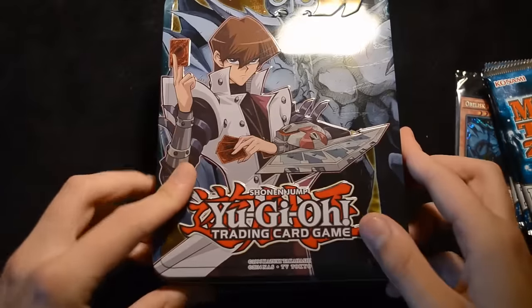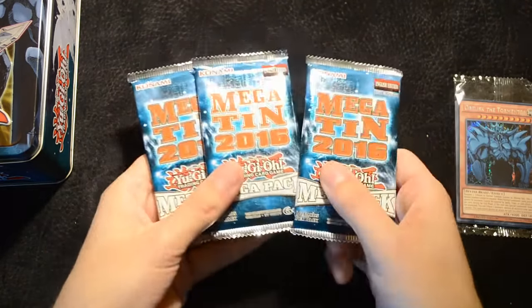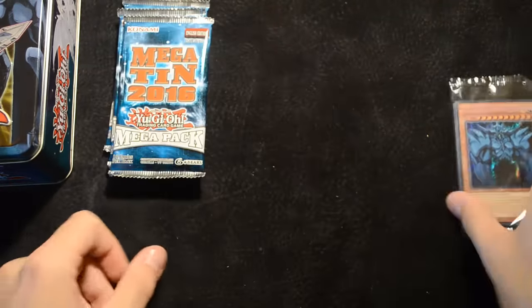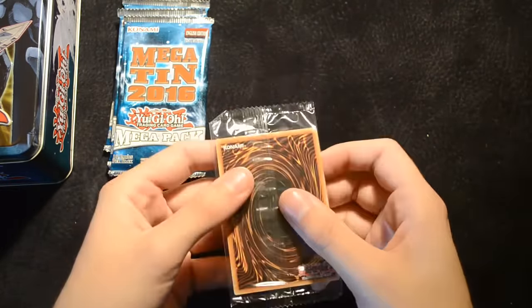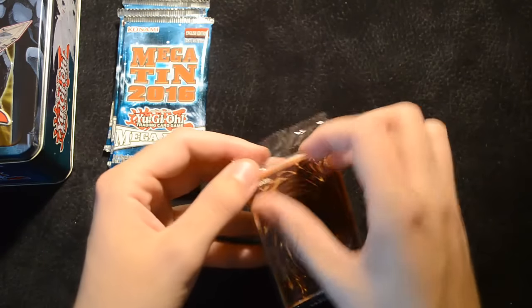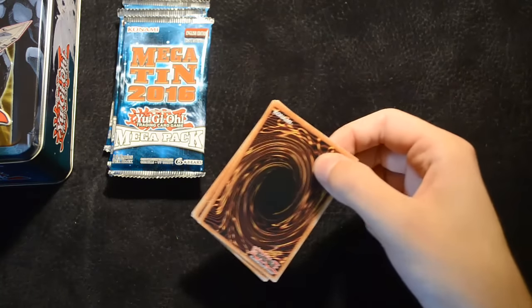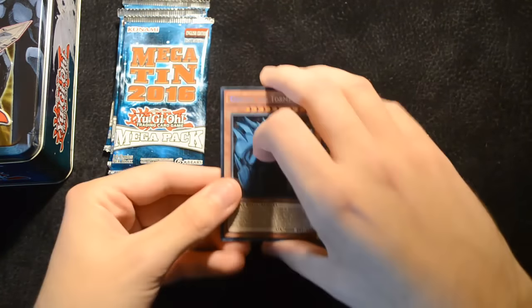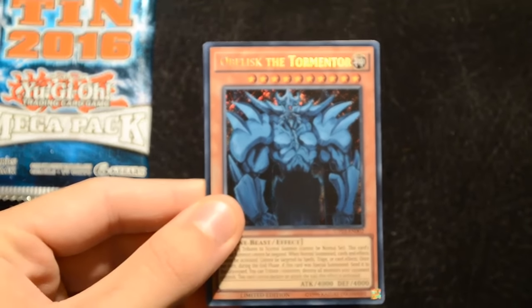What we really care about is what you get inside these mega packs and also what you get in the promos. These promo cards are the ones that you'll be getting in any Kyber Obelisk tin that you buy, whereas the mega pack cards will vary because they are randomly selected from a much larger set. Let's get a little bit closer so you can see the promo cards.